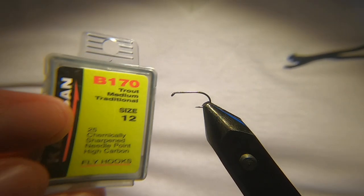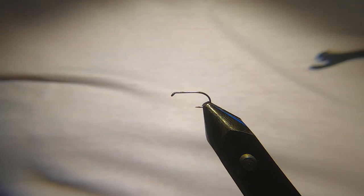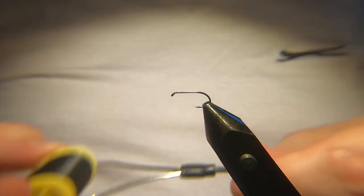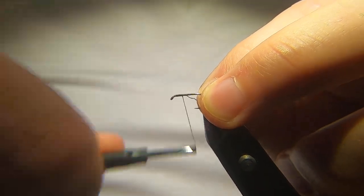On the vise I've got a V170 size 12, and the thread I'm going to be using is just a black sheer thread in 14-0. So we'll put down a quick layer of thread.